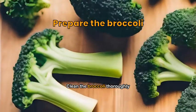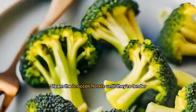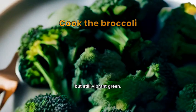Clean the broccoli thoroughly, then trim and cut into uniform florets. Steam the broccoli florets until they're tender but still vibrant green.